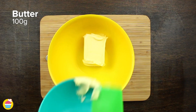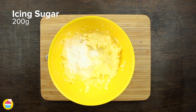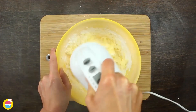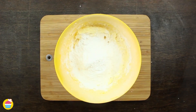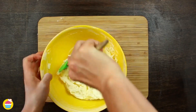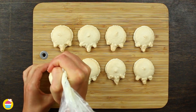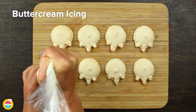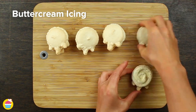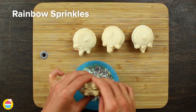Meanwhile, get 100 grams of room temperature butter and whisk it up in a mixing bowl with 200 grams of icing sugar, adding that a little bit at a time so we don't make too much of a mess in the kitchen. Now we've got our macarons — turn one upside down and pipe on your buttercream icing, sticking on the other half. Do that with all of them, then add sprinkles around the edge of the buttercream icing.